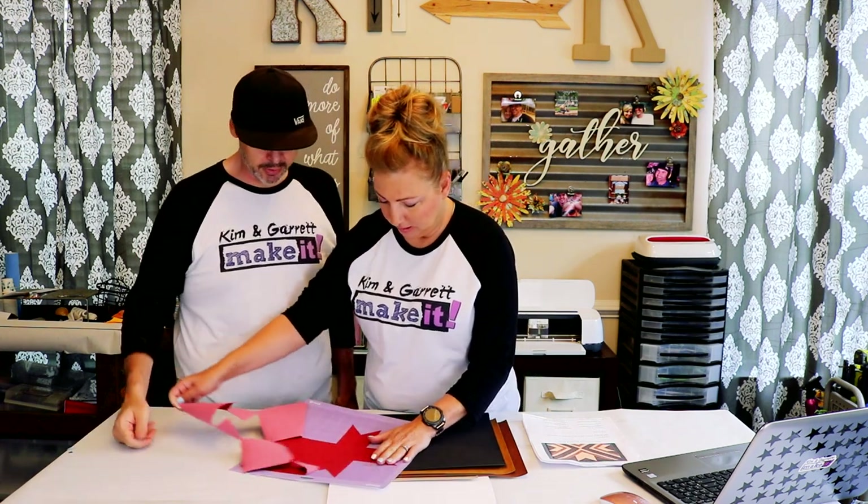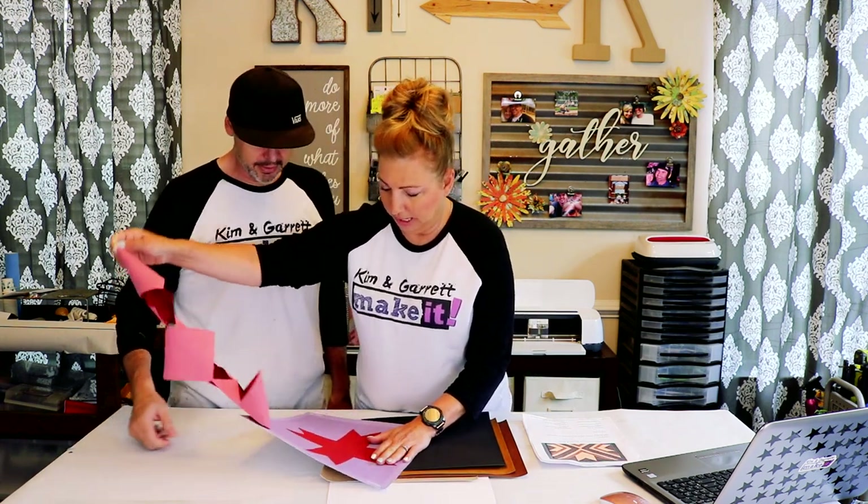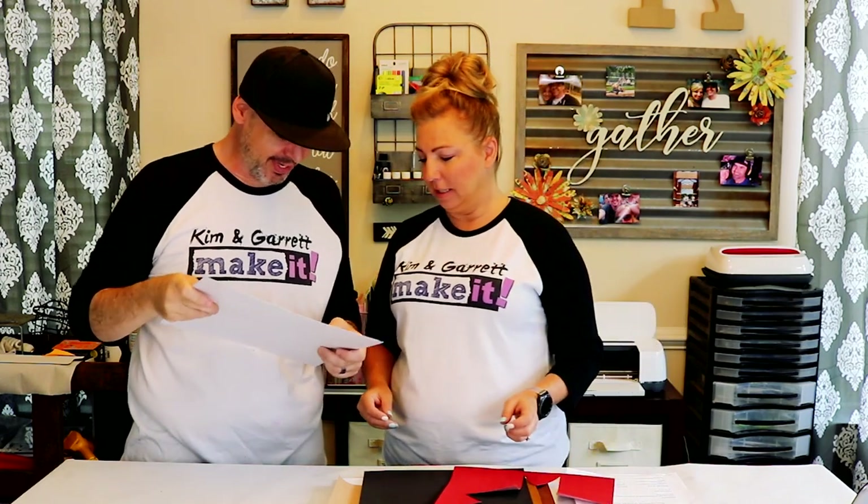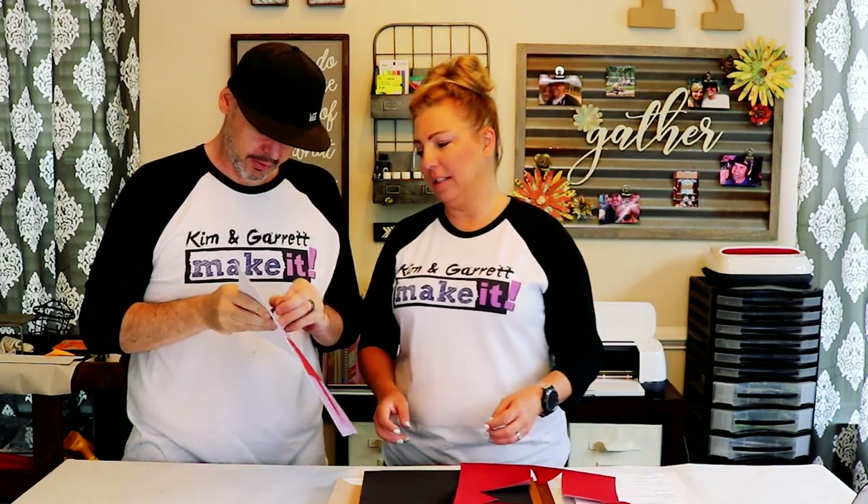It peels up — oh wow, it worked! It worked great. Look at that — those are some sharp edges. I love it. I'm really surprised how sharp it got that edge with the rotary blade. Test cut successful!